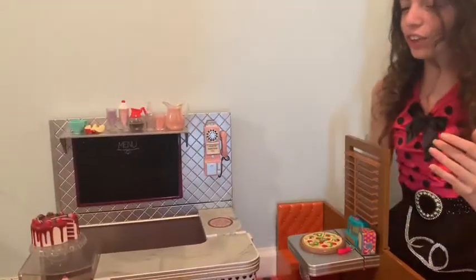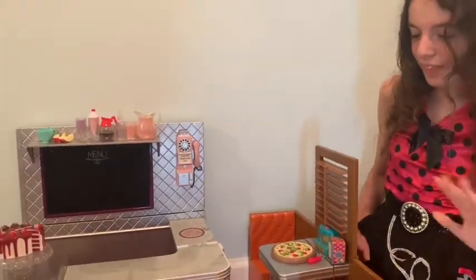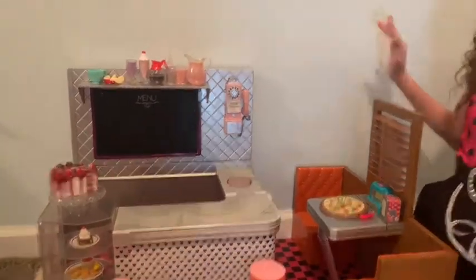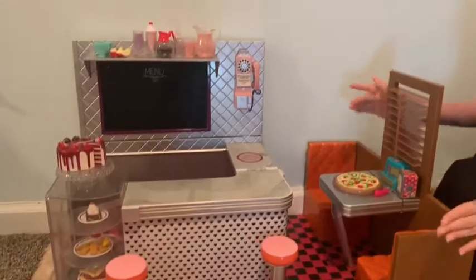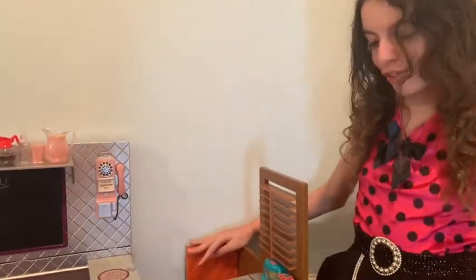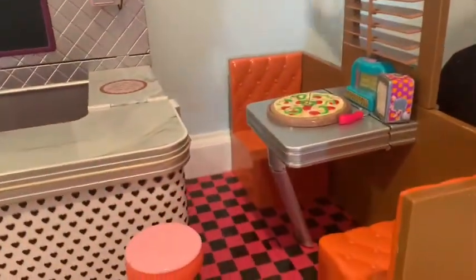So now I am going to review the diner. First, we're going to start off with the booth. I love how they built in a booth with the diner. I love how two dolls can fit in this. I love, overall, how the diner's a room.